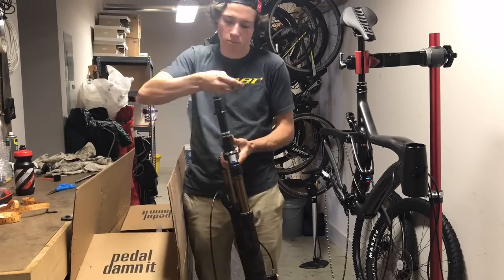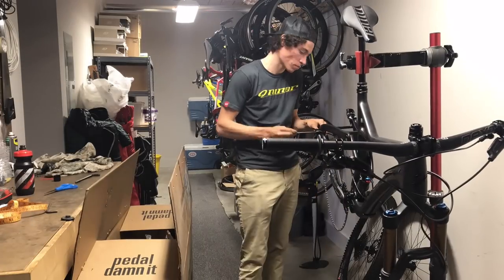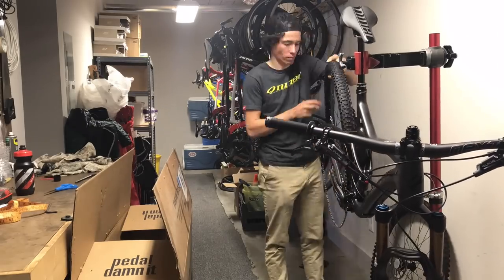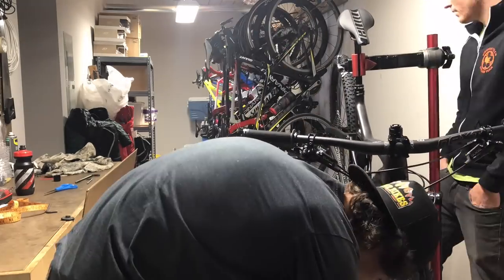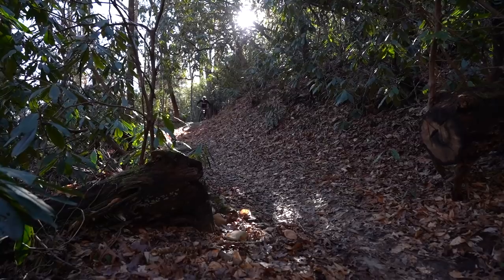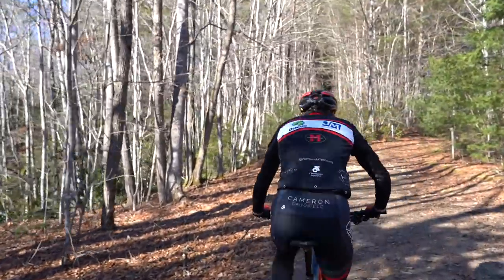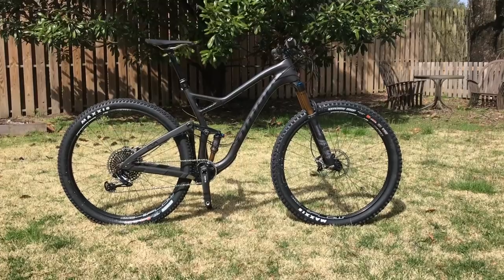This bike has 130mm of travel up front and 120mm in the rear. I chose a longer-travel bike for training because I live just outside the Pisgah National Forest, where I do most of my off-road riding — and it's not an XC-bike-friendly place. Pisgah has extremely rugged trails with long, rocky, blown-out descents. That's why I opt for more travel on my training bike, though I still take it on epic pedals covering 50–70 miles in a single ride, so I don't want too much travel that'll be a dog on the climbs.